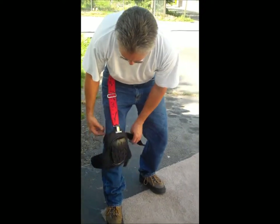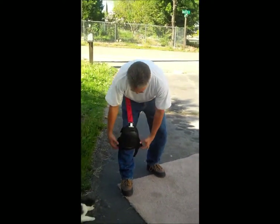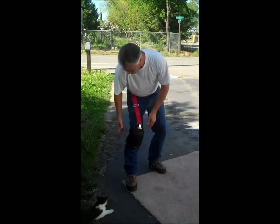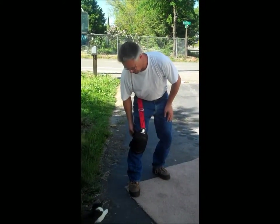We simply go down here, attach the knee pads loosely and comfortably. No more worries about the straps being too tight right behind the knees and causing tissue damage or anything else.